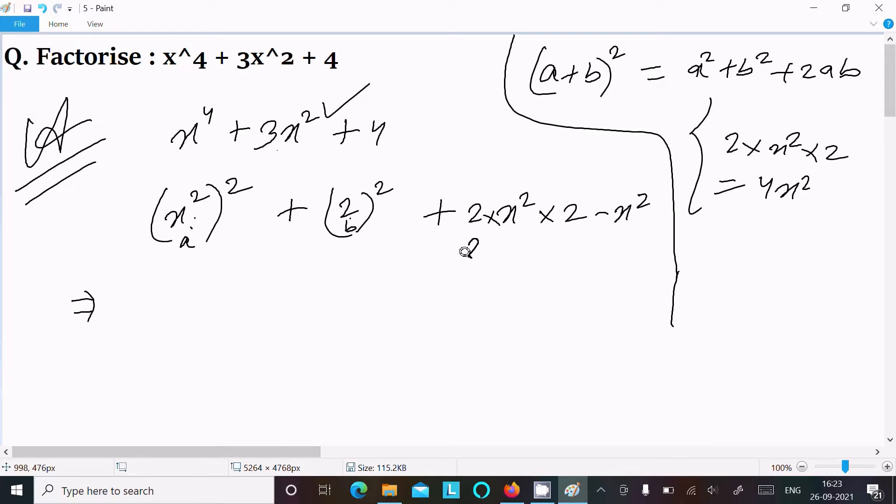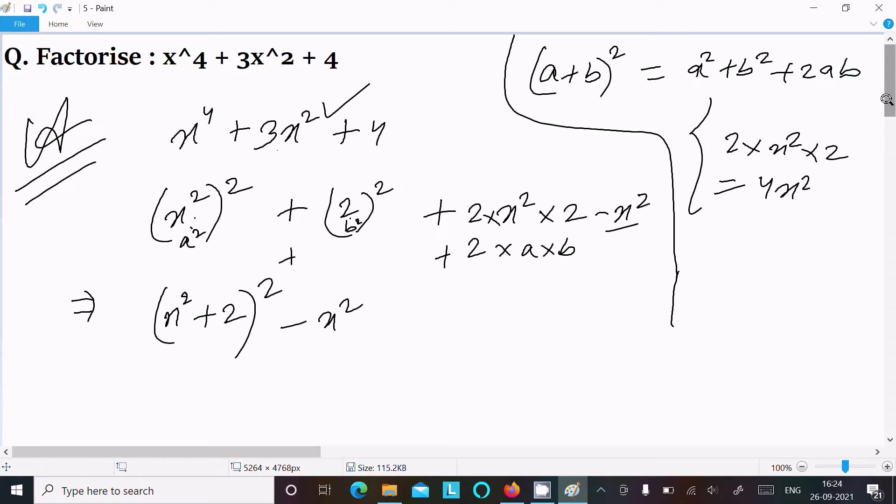So a² + b² + 2ab equals (a + b)². We can write this as (x² + 2)², and then we have the remaining term minus x².